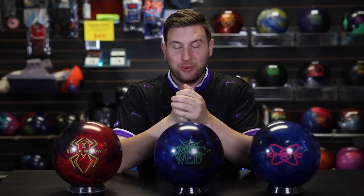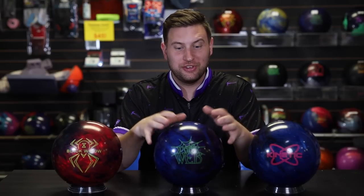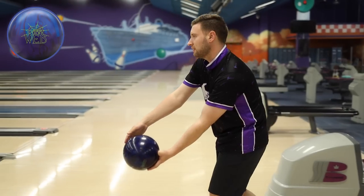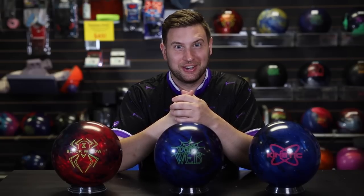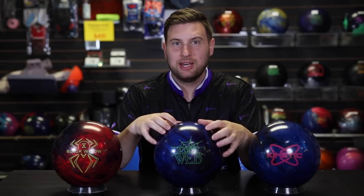All right, I'm back from the lanes, and that was quite the adventure out there with this Dark Web Hybrid. I would say this is probably the least that I struck throughout a ball review video. Compared to a lot of other balls that I've thrown in the past, this one didn't quite suit my eye and give me what I wanted to see out there on the lanes. As a result, I didn't strike very often, which is a little bit embarrassing, honestly. Every so often, a ball — based on cover stock type and cover stock strength — has a bit of an identity crisis.